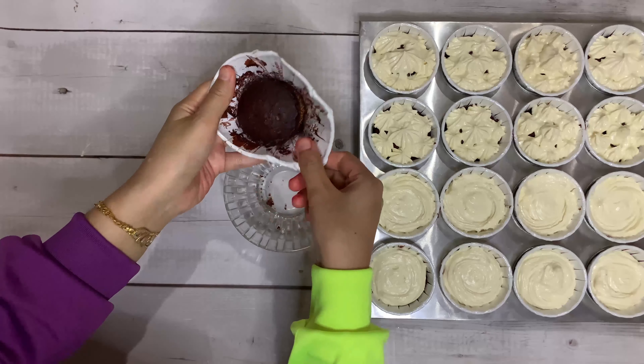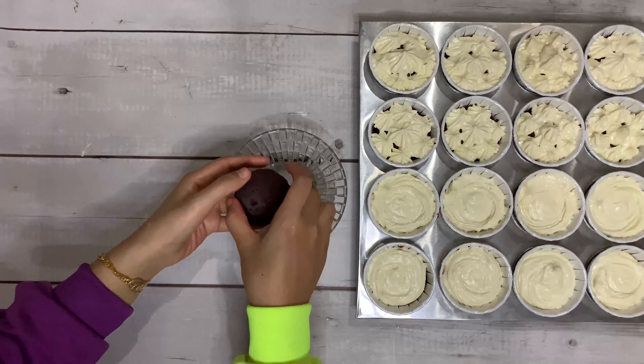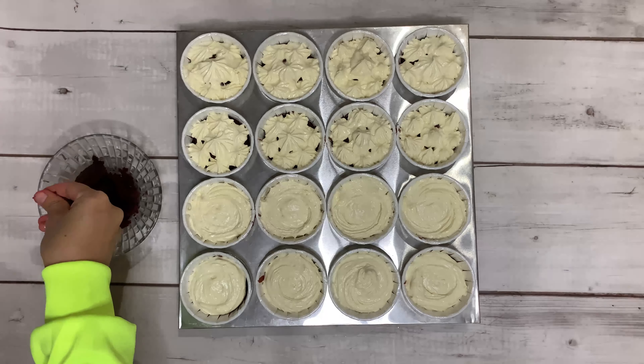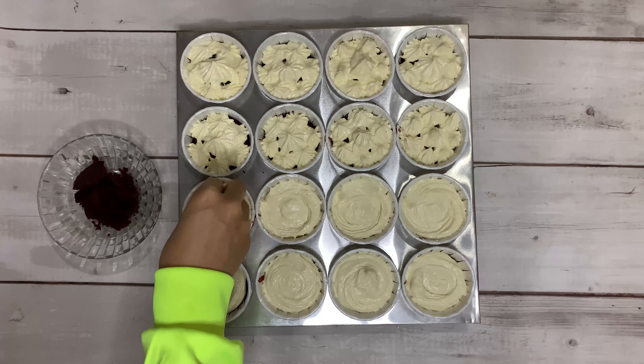Don't forget to spare one of your cupcakes for decoration. I don't think I need to explain the process too much — as you can see in the video, you basically crumble everything down and then use it to decorate the top of your cupcake.